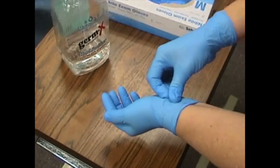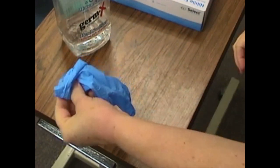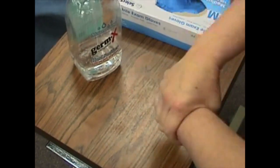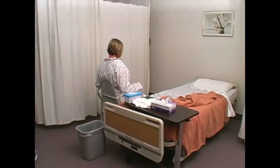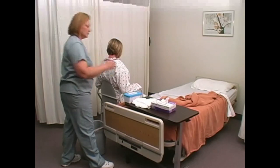Remove gloves and decontaminate hands. Leave room if person's condition allows. When person signals, return promptly to assist, decontaminate hands and put on gloves.